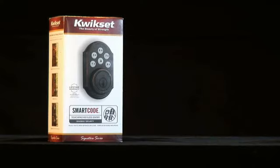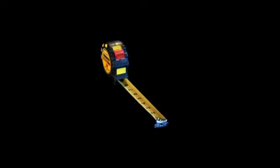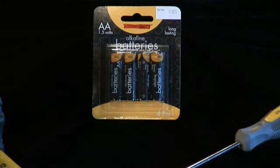To install a new SmartCode Deadbolt on your door, you will need the following materials: a QuickSet SmartCode Deadbolt, a screwdriver, a tape measure, and four AA batteries.